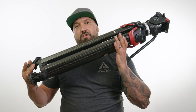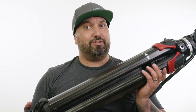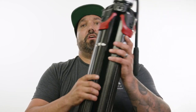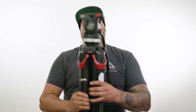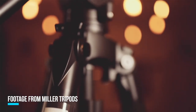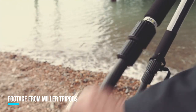I got this in February 2018, just when these came out. I was very excited to try out these sticks, as I'd been a long-time user of the Miller Solos. Miller Solos are kind of known to be used a lot in documentary and branded content filmmaking, because they were very quick to use.